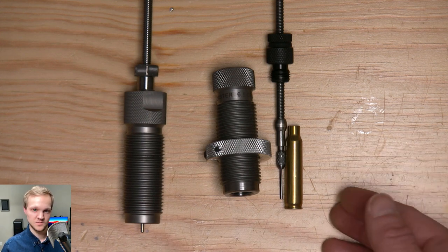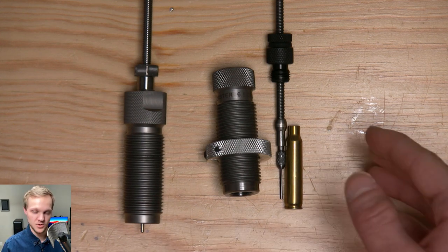And from my findings — nothing scientific, just by noticing — the Forster definitely is a little more consistent on its neck tension.